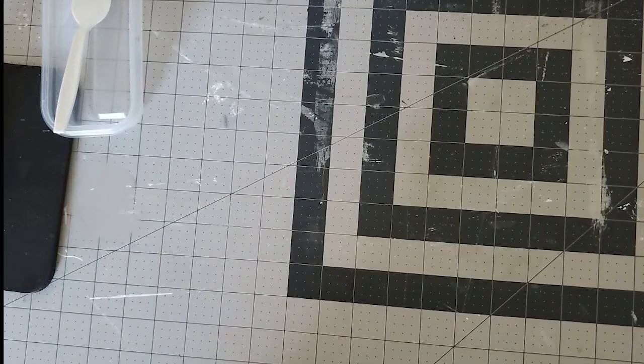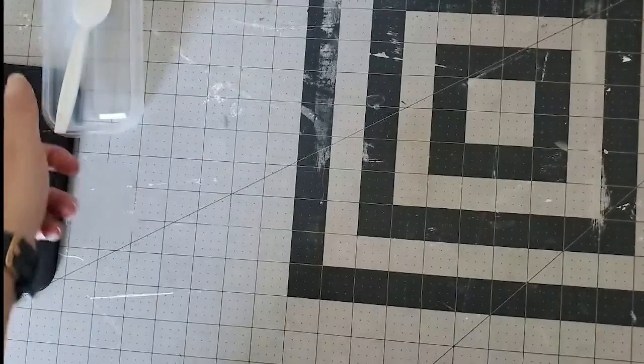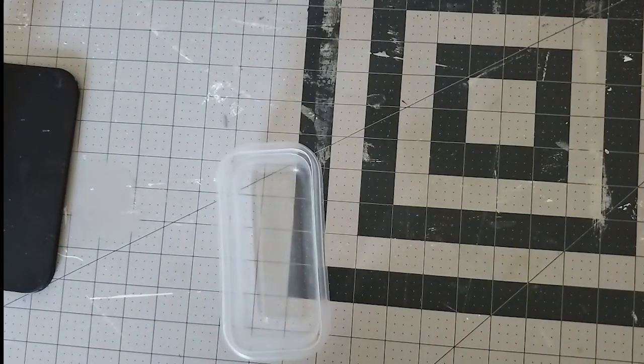You're also going to use baking soda, and then just a bowl and a spoon so you're able to mix up your paint and baking soda.